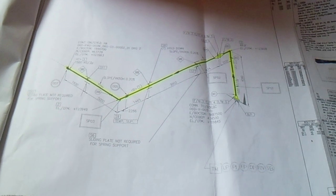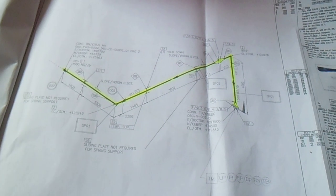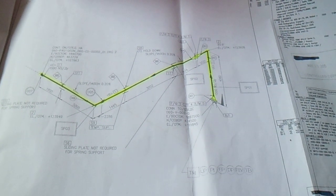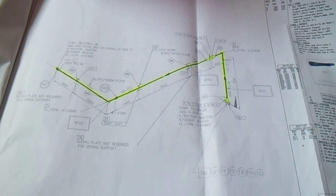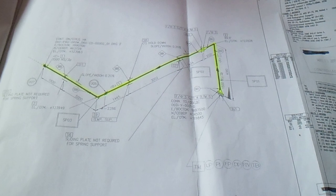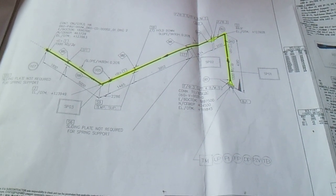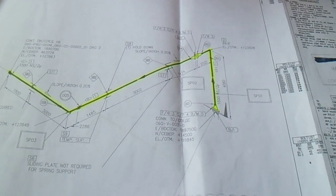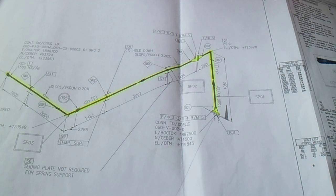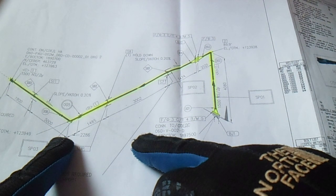So this is it — this is the isometric drawing. In this isometric drawing you will see the orientation of the pipe, the type of materials, and all details here regarding what is to be fabricated.